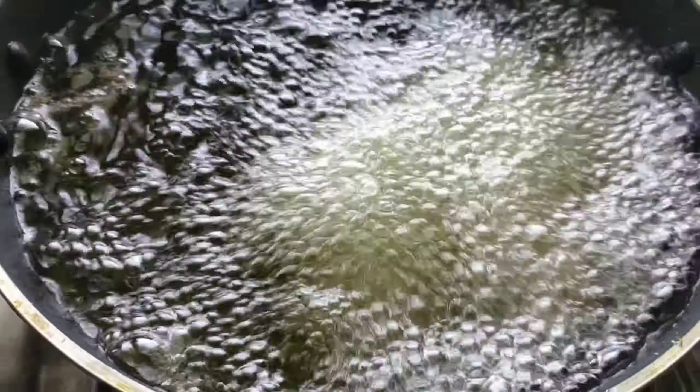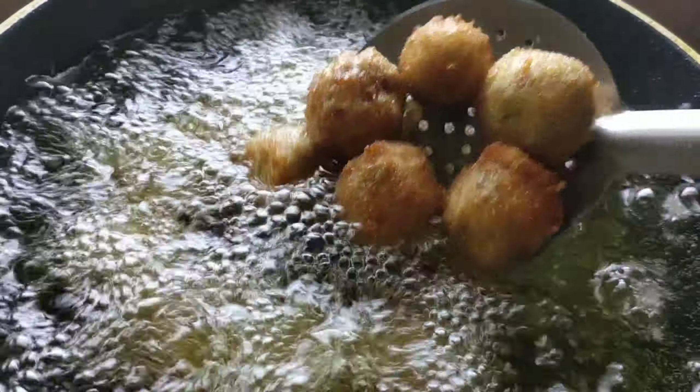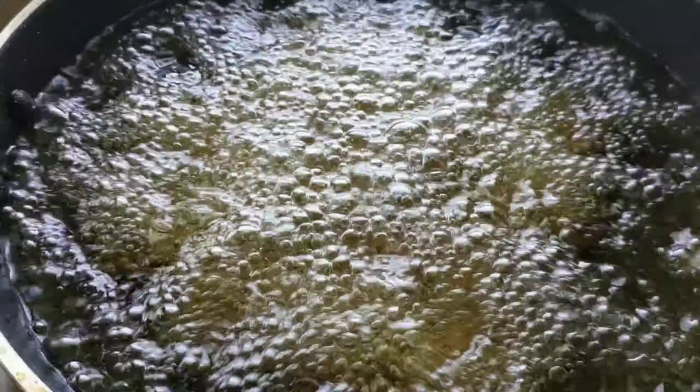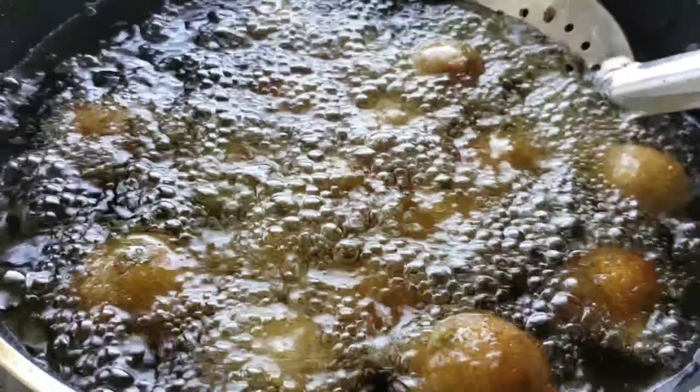Leave them and look — the potato lollipops are cooking. Add the potato lollipops and cook them.